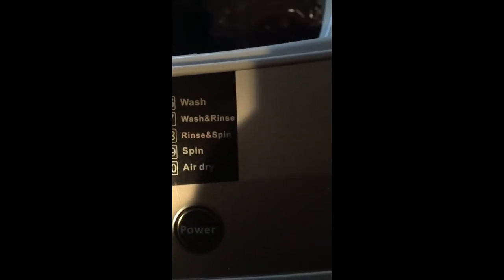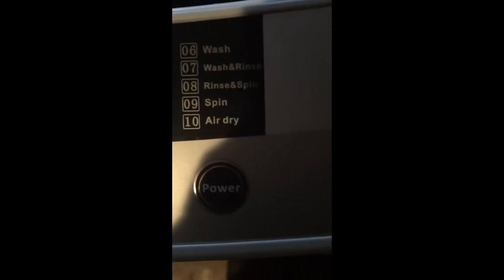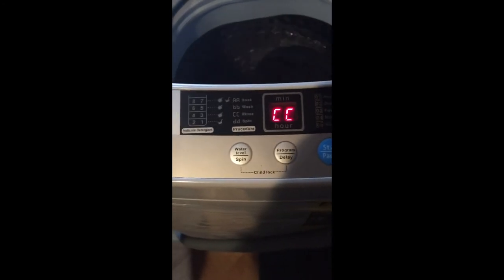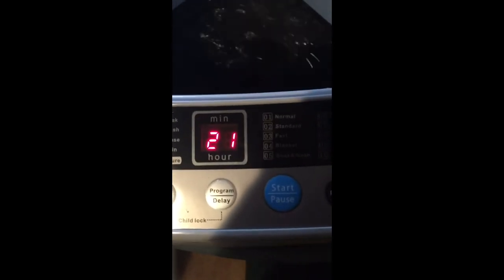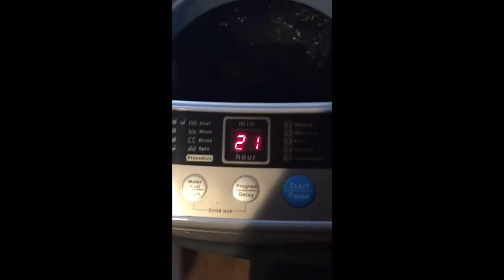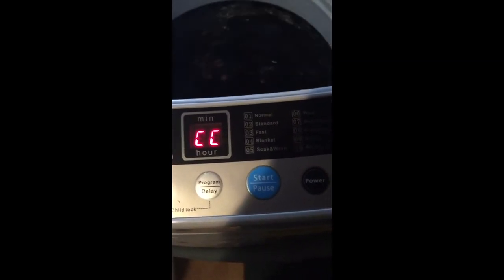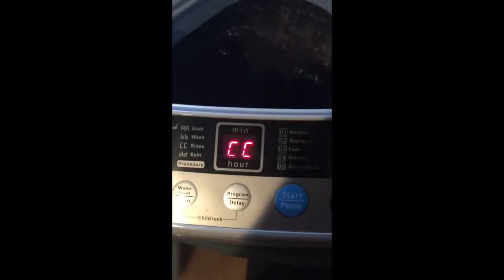We went through a wash, a wash and rinse, a rinse and spin. Then it's going to spin and then air dry. We got the soap hooked up to the sink and this is the machine. I set this one on normal, so this is a normal wash. We got the soap, the wash, the blanket option, the fast, the standard — and I did the normal.